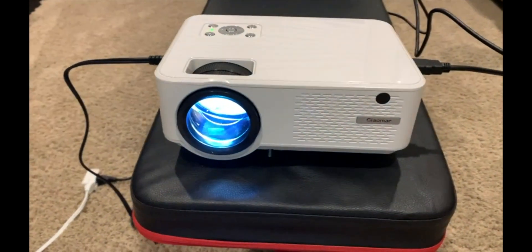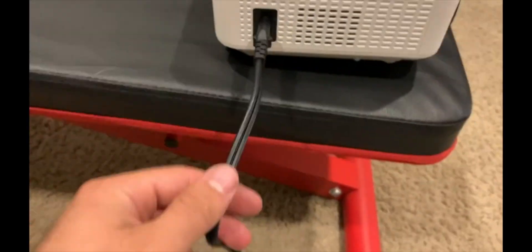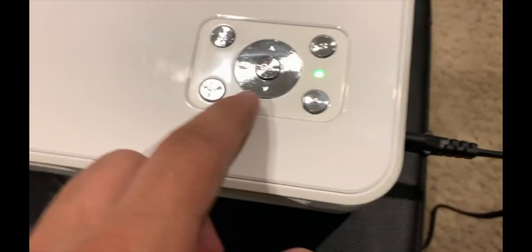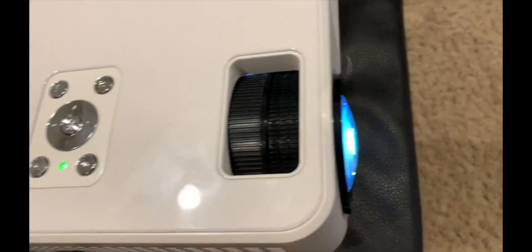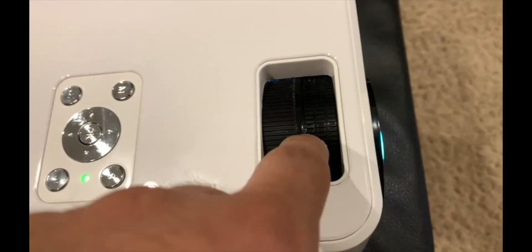Hello everyone, this is a video of the Guillemar projector. The power cord is on this side, and it's got some buttons here — you have your menu, power, source, and back button, as well as up, down, left, right, and selection buttons. Here is your focus — I don't remember which one is focus — but you guys can figure out the tilt and focus. It comes with an HDMI cord that's all plugged into my laptop.